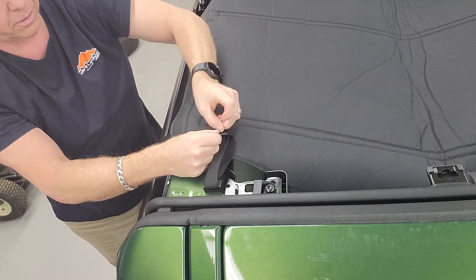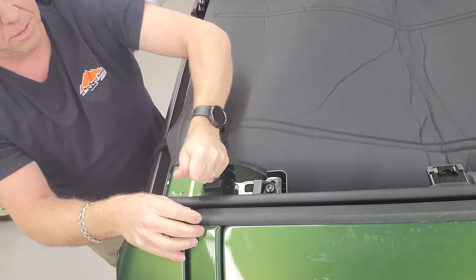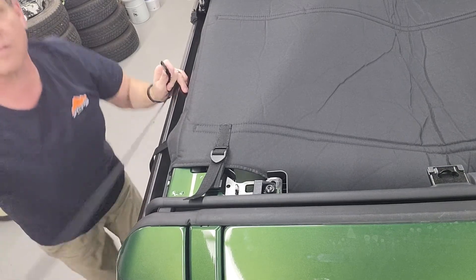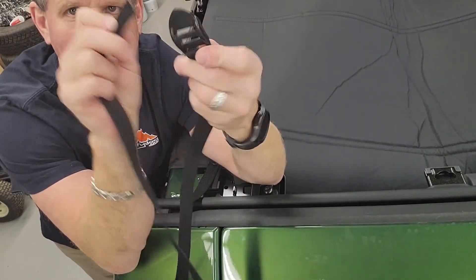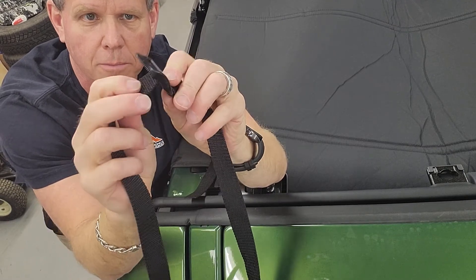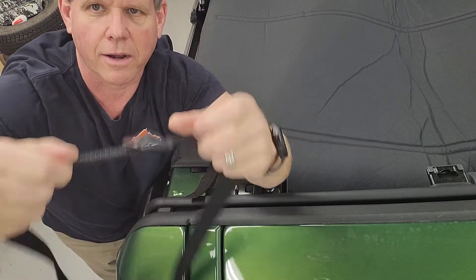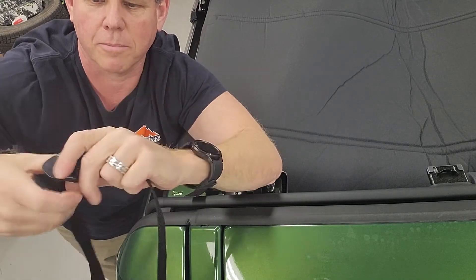For those of you that don't know how a ladder lock works — you've got your center hole, you come in through the bottom and wrap it around, feed it through the hole at the end. That's your ladder lock. To loosen the ladder locks off, just lift that up and she opens up.